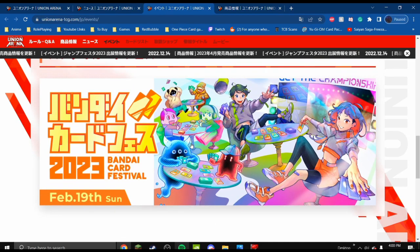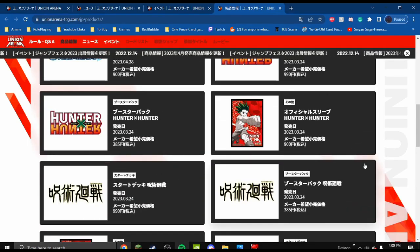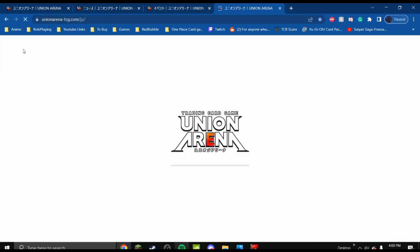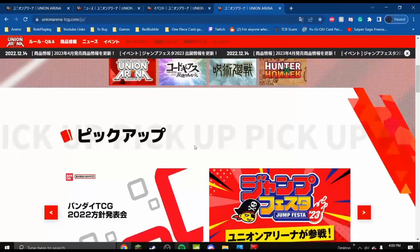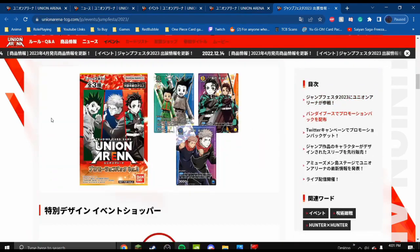This is February 19th, so a bit closer to the release date of March next year. The Products tab shows the sleeves and the different sets coming out for each anime. Going back to the main page — there's not much information yet as this is relatively new. Looking at the Jump Festa listing, they'll be getting cards featuring Gon, Tanjiro, and Itadori.